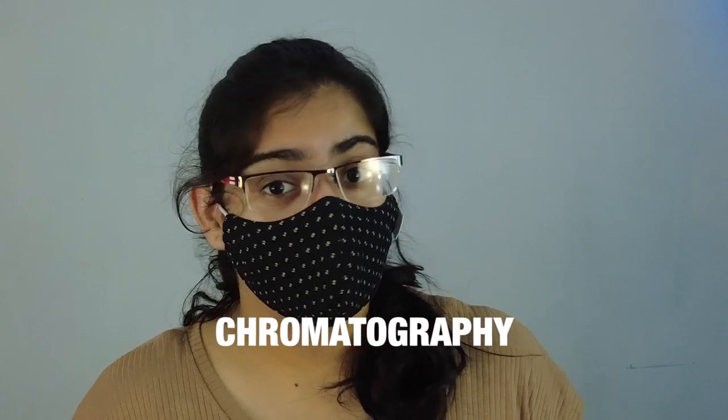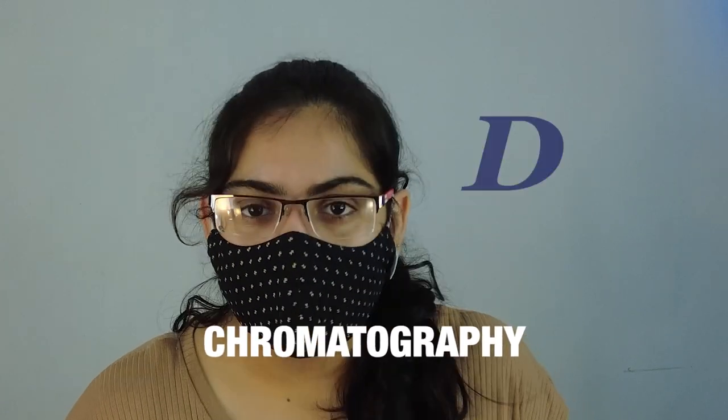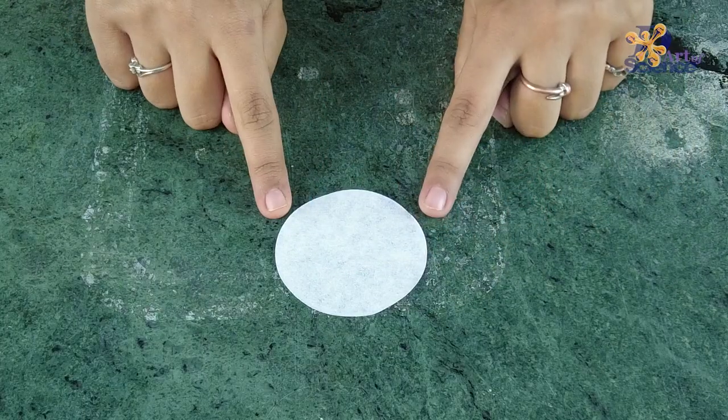Hey guys, I'm Chandni and in today's video we are going to do chromatography, which is quite literally the art of science. Before we begin, please remember to share, subscribe and press the bell icon so every time we release a new video you get a notification. Let's start by taking a filter paper and make boxes or dots of different colors using sketch pens.